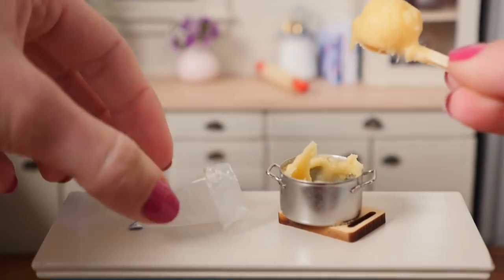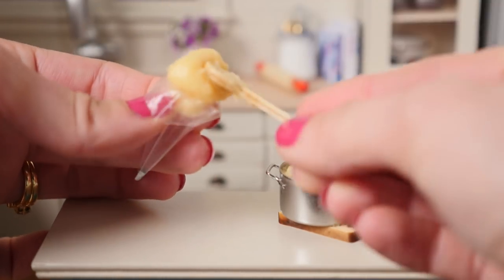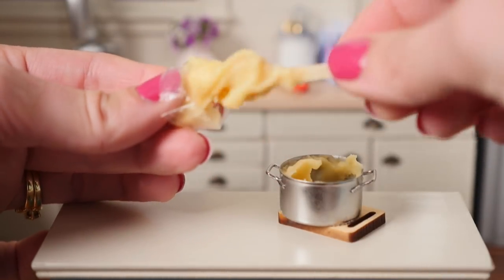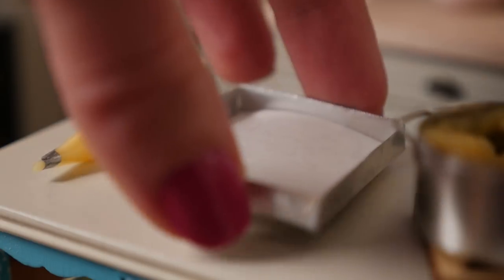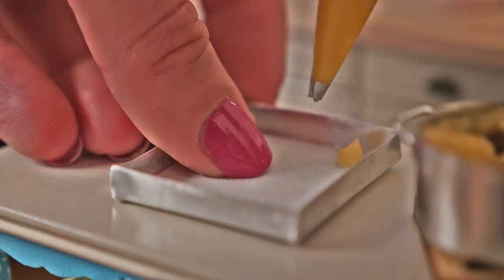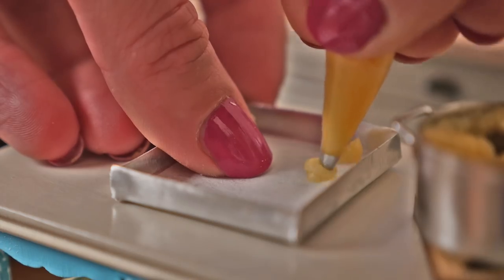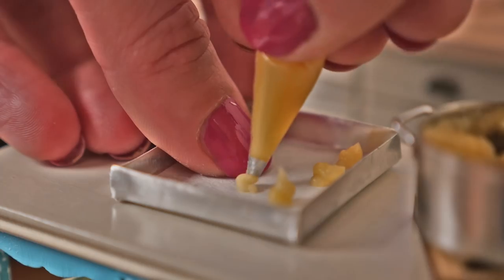Put that paste into a piping bag fitted with a round nozzle. If you don't have a piping bag you could use a ziplock bag with the corner cut off instead. Line a baking tray with some non-stick baking paper and pipe blobs of mixture onto your tray, making sure you leave some room between each one. Try and make them all around the same size.